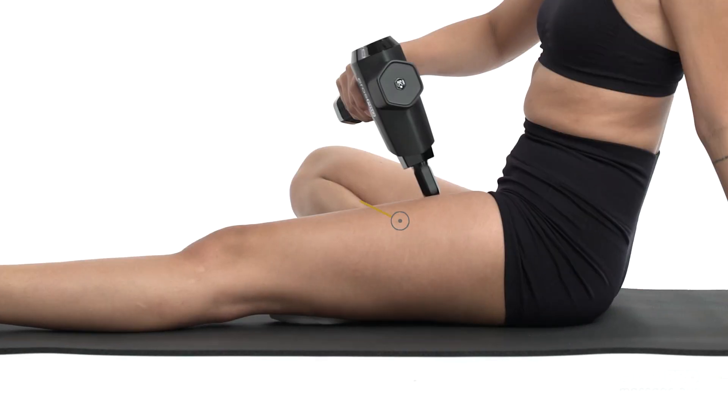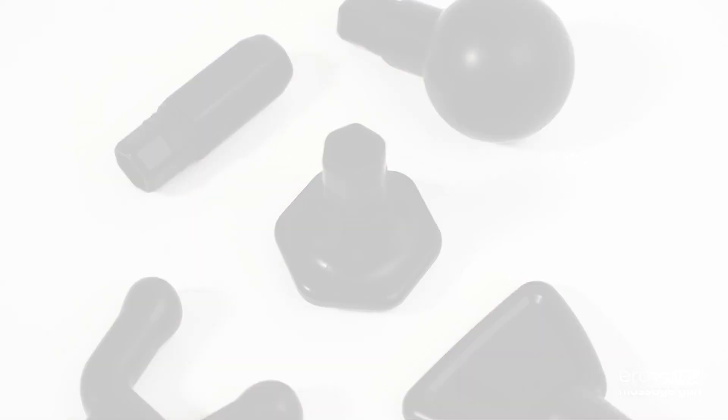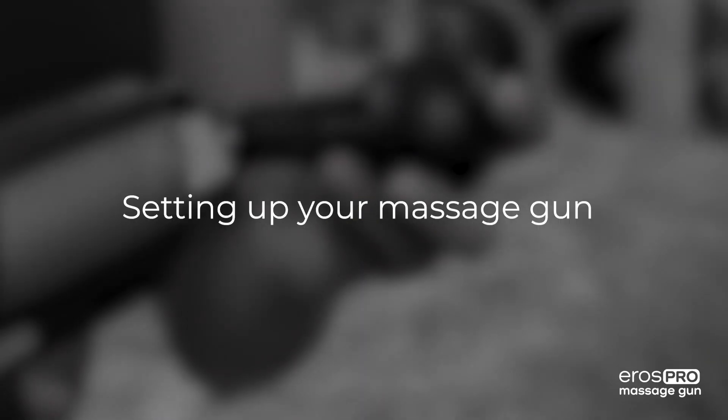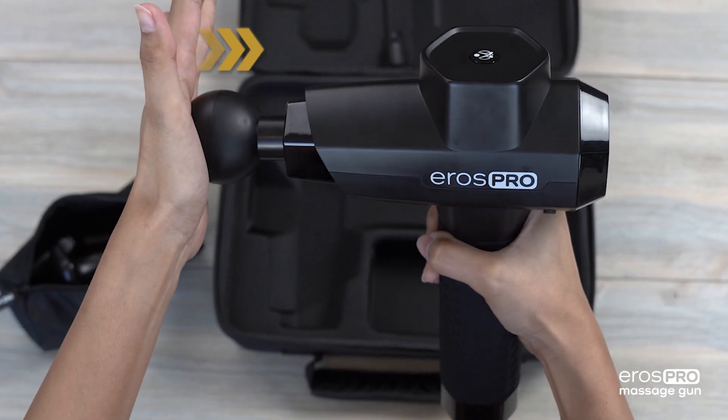To properly massage your quad muscles, begin by selecting an adequate massage head to fit your preferred style. In general, the ball head, flat head, or bullet head are the most commonly used heads for massaging the quads. Install the head by aligning the hexagon and firmly pressing it all the way into the massage gun.